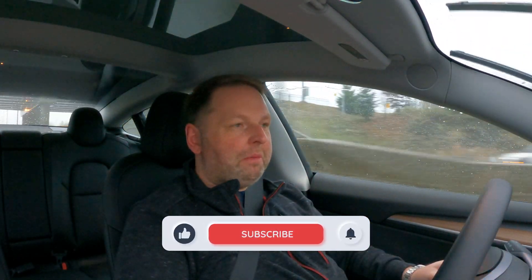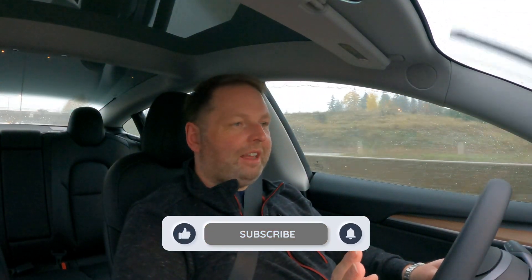Right now I am in the Tesla Model 3 Standard Range Plus and we are simulating a road trip. The weather is absolutely terrible — you can hear the rain on the window. It's just November in BC. It's three o'clock right now but it feels like nighttime almost.